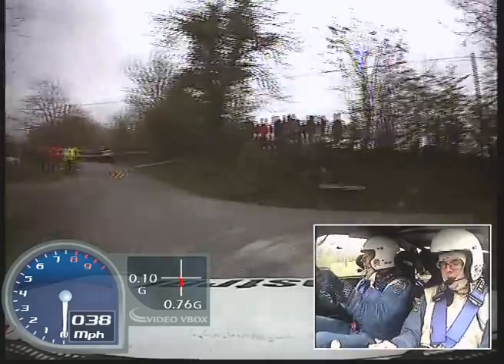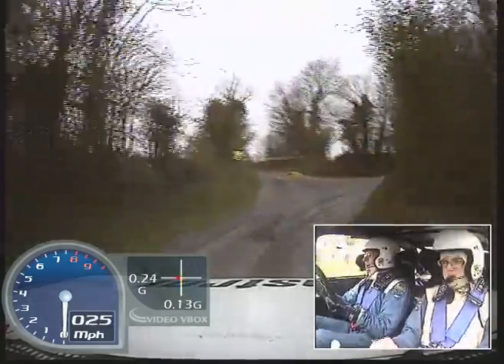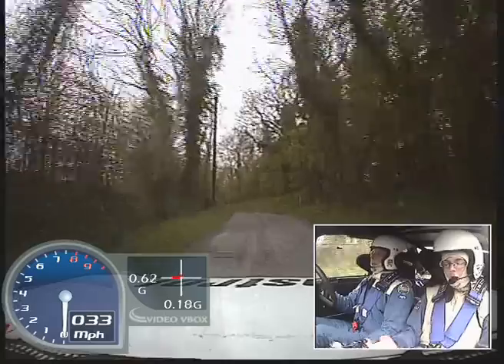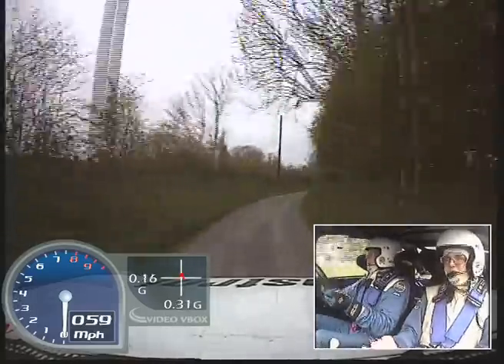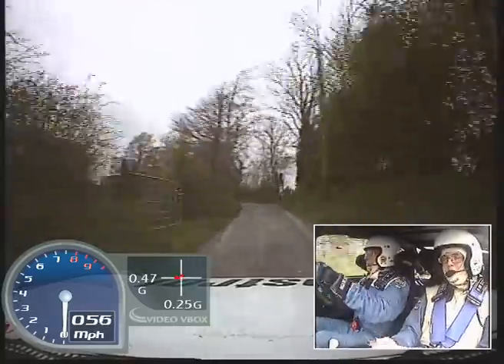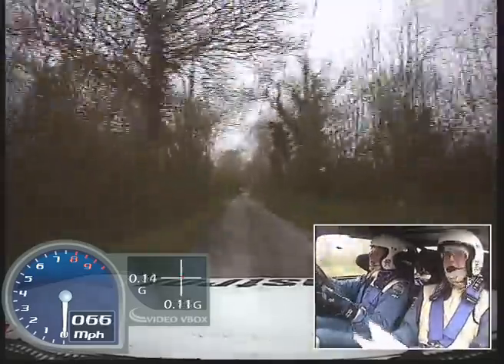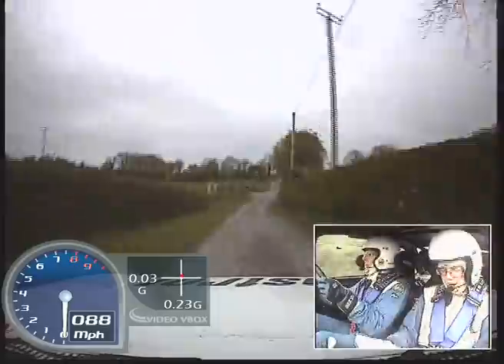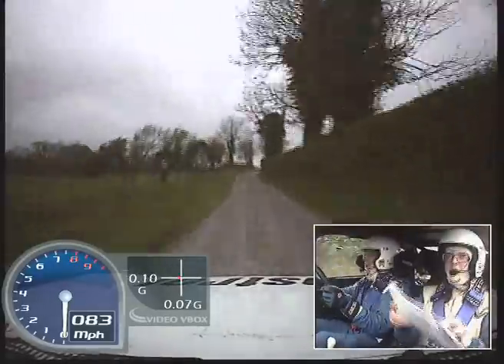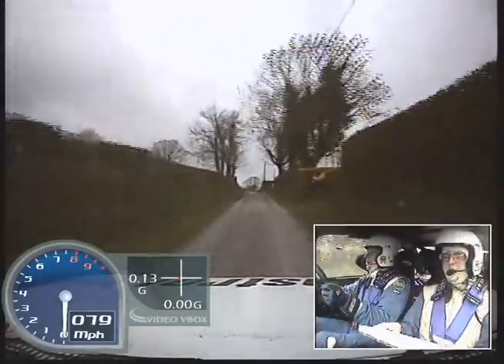Into turn square right plus, and fast left long, into fast medium right, into easy left. 150, easy right over buff tip, 40, easy right plus, 100, and easy right, and fast medium left neat.